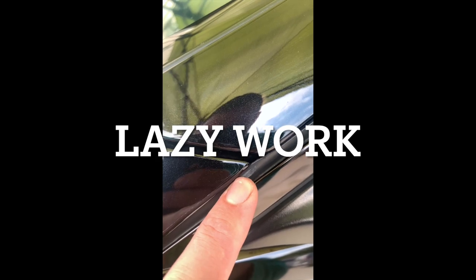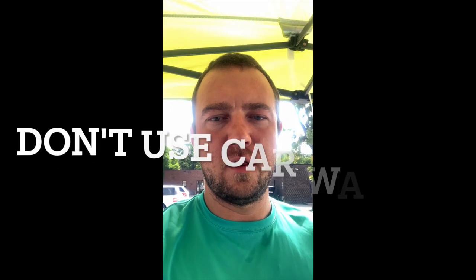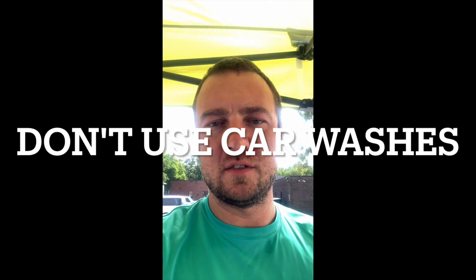This is an example of where someone was polishing, they hit the plastic trim, faded it, and didn't go back and clean it or re-dye it. You can see more compound up inside there from some dealership work on this vehicle. I'm going to show you some micro-scratching and swirling — I'm 99% sure this was from a brush-style car wash, where they have the big paddle wheel brushes that go across the vehicle.